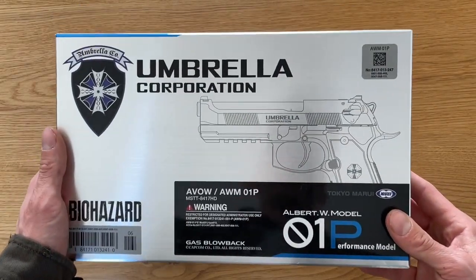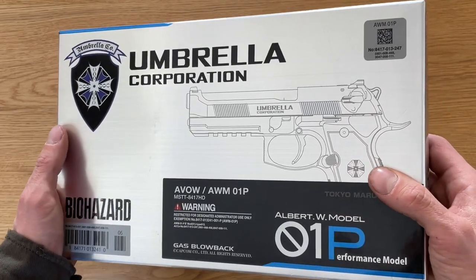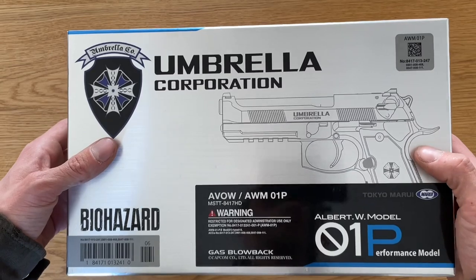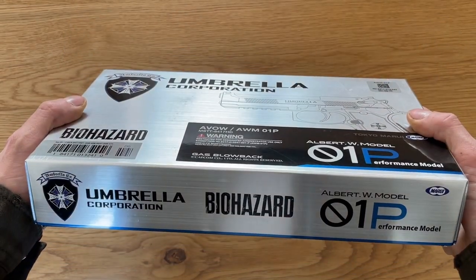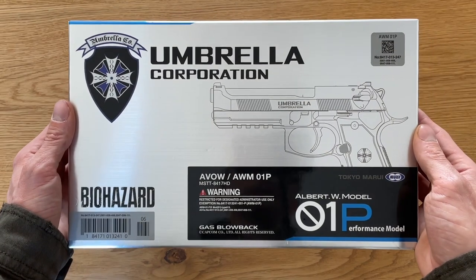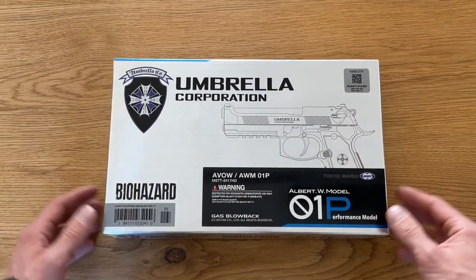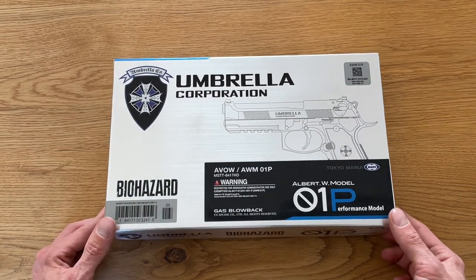It's really, really nicely packed in a brushed steel optic package with some Umbrella Corporation symbols, markings, and warning signs. If you see this package I think it stands for quality. It's one of the nicest Marui packages I've ever seen. So let's get into it.